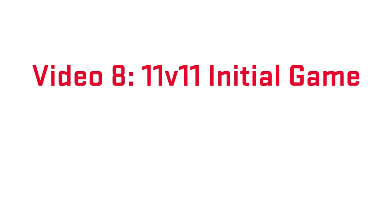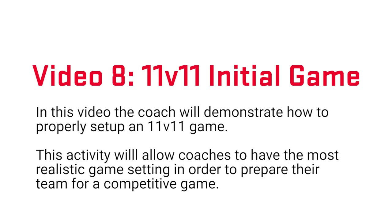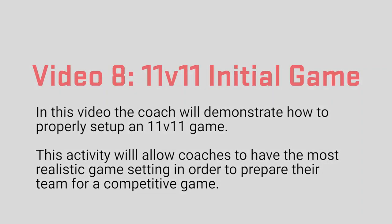Video 8: 11 v 11 initial game. In this video our coach will demonstrate how to properly set up an 11 v 11 game. This activity will allow coaches to have the most realistic game setting in order to prepare their team for a competitive game.